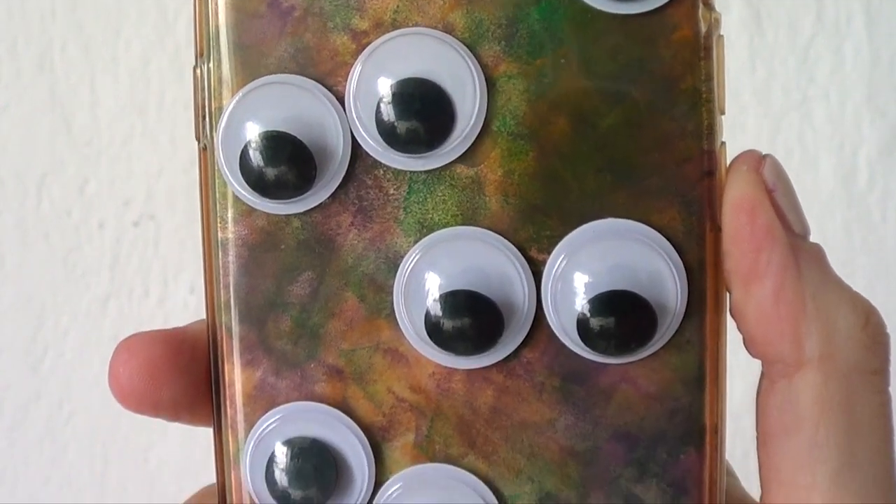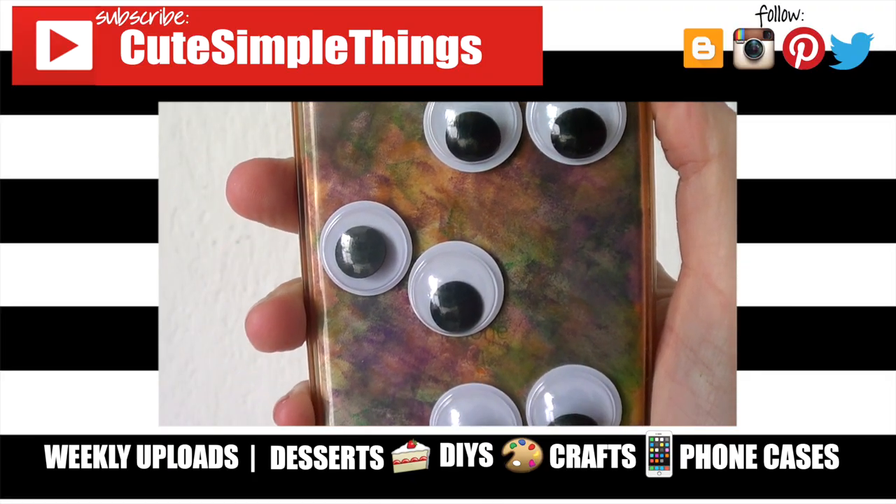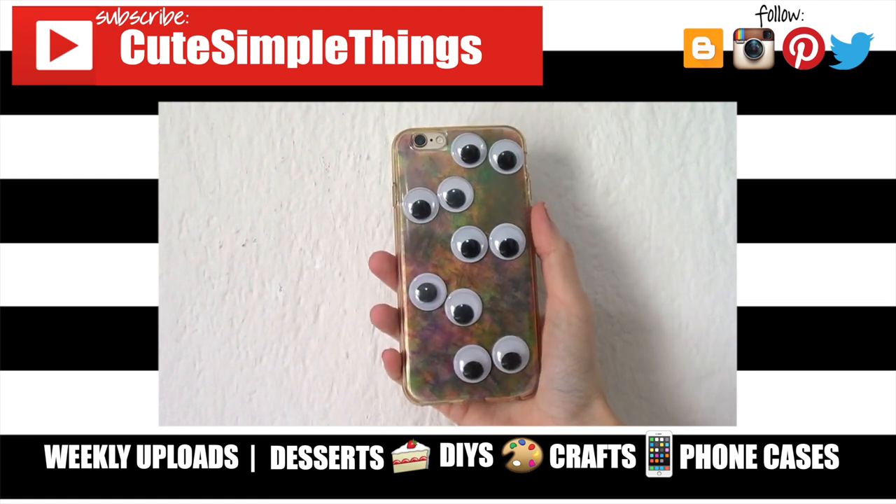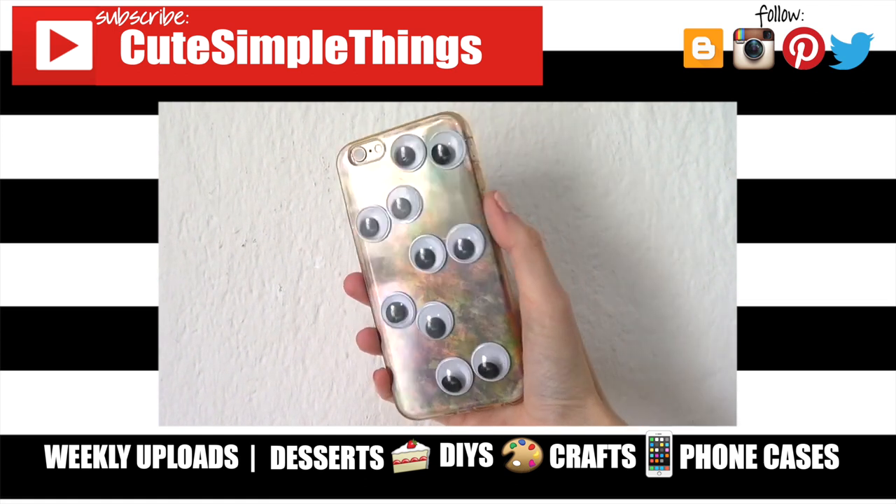Hopefully you like it. If you did, don't forget to give this a thumbs up. Check out more phone cases and Halloween content that I have on the channel and subscribe for more. Let me know what you think of this one and share it. Thank you so much for watching. I'll talk to you later and take care. Bye!